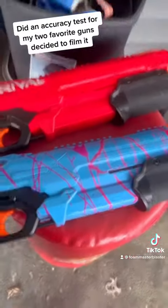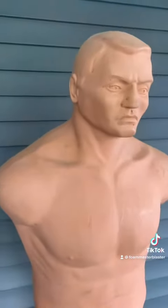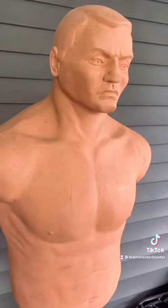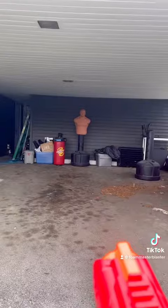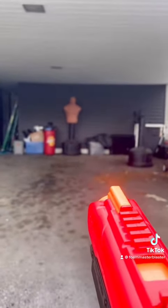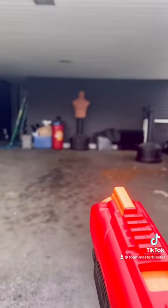The only difference really is the springs. We're going to shoot this bob at range to see the difference in accuracy and power. We're going to see if we can hit this bob at a distance, doing our best to shoot him right in center mass in the chest.